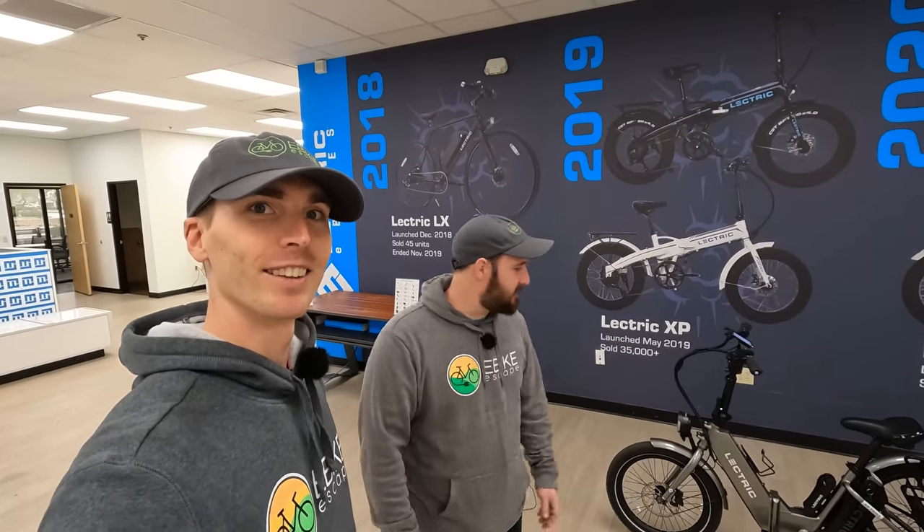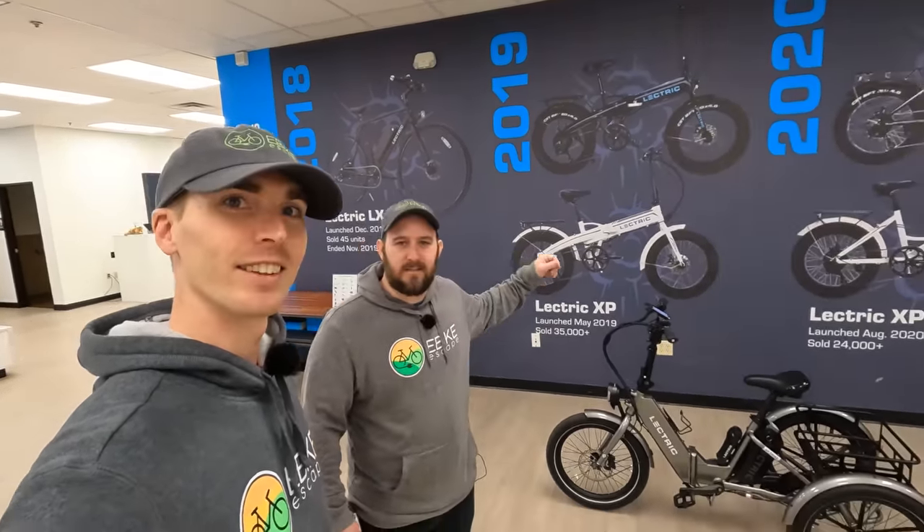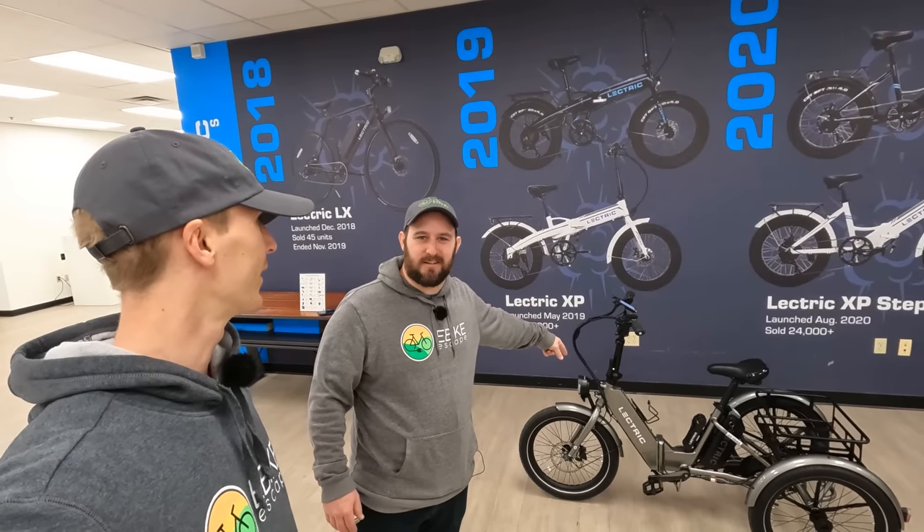Hey everyone, Ryan from eBikeEscape and JT from eBikeEscape, and in today's video we're going to be taking a look at the all-new Electric XP Trike.